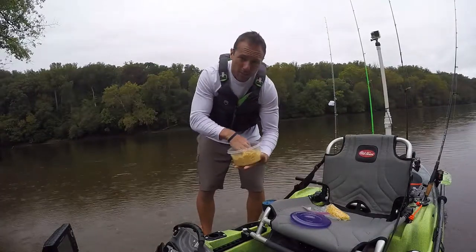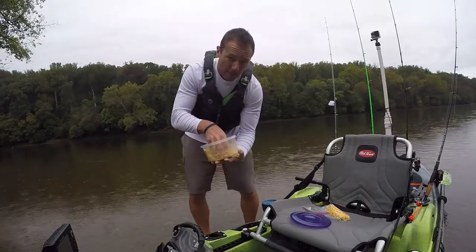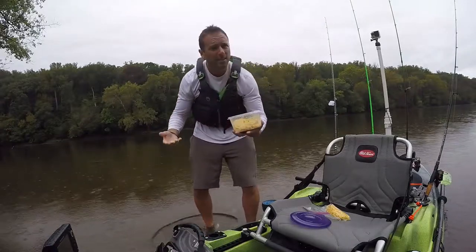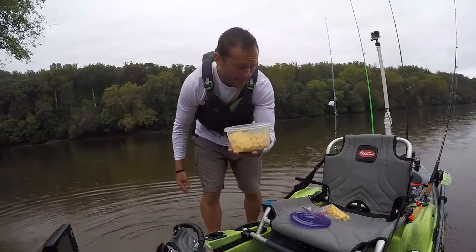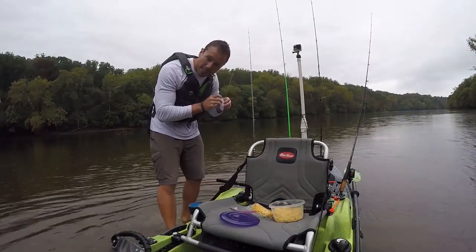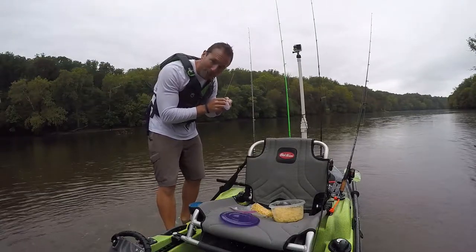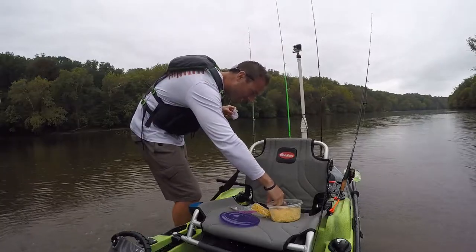Hopefully this rain holds off a little bit so we can attempt this — it's my first time ever doing it this way. Oh yeah, that's delicious, I might eat some of this. We could probably bake this and make a corn cake. Now what I have is a little mesh pouch that I created by cutting my dirty clothes hamper.